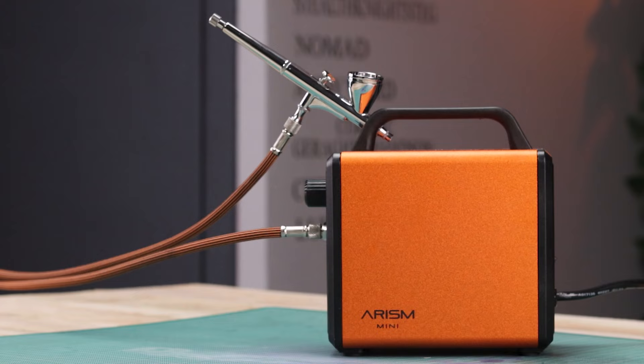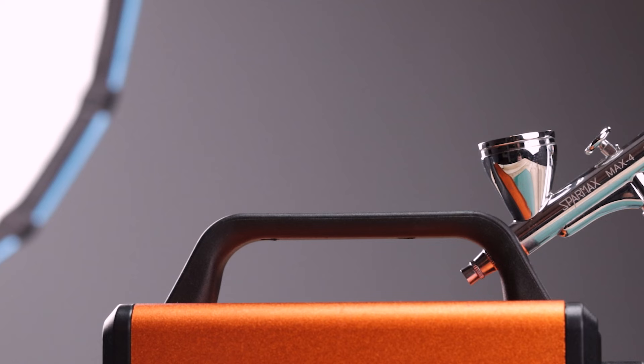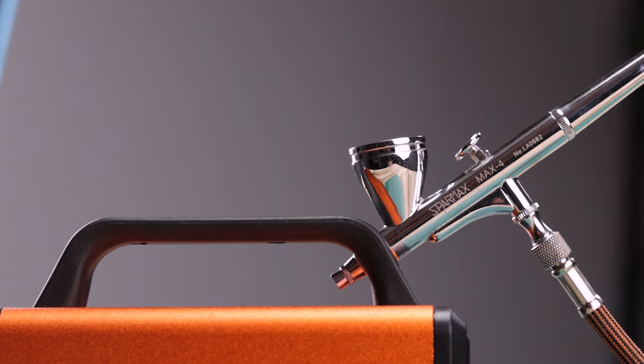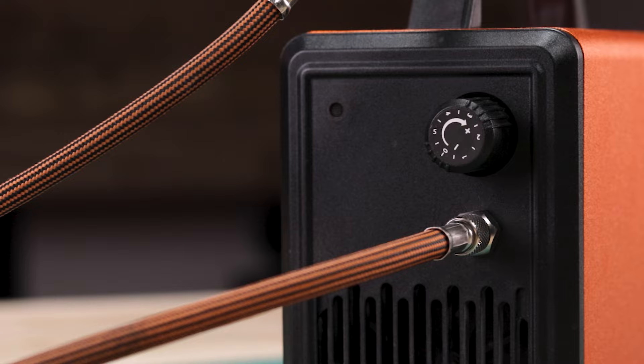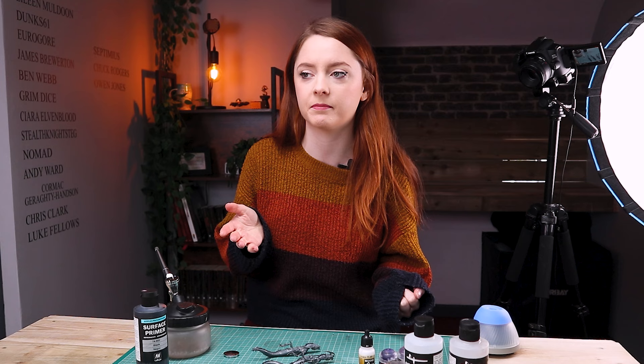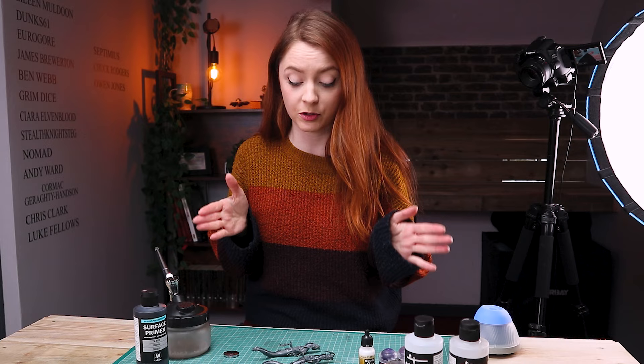The airbrush we'll be using in this video was sent to me by the airbrush company — thank you very much. This is the Sparmax Max 4 airbrush with a 0.4 needle and the airbrush mini compressor. A lovely piece of kit under £200 and a great place to get you started — I'll drop a link below. I have the compressor set to five — I don't understand what those units mean, PSI probably — but I've used it at five before and it hasn't exploded, so that's what I'm going to use.